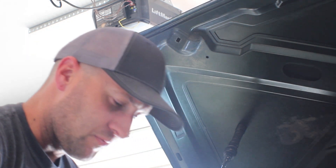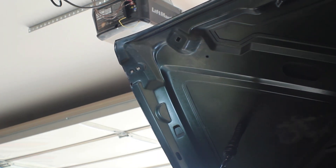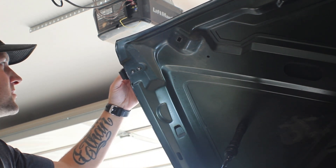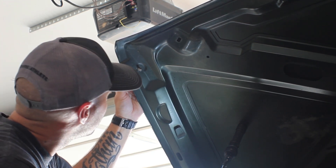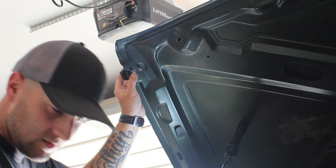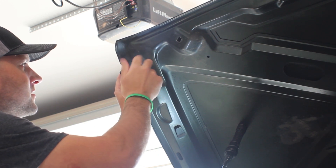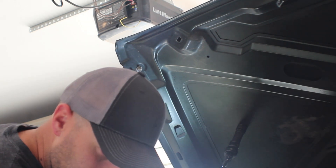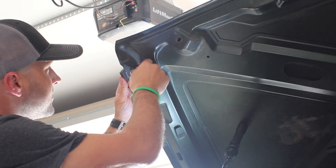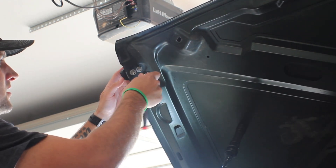I'm going to take just a minute while we've got that off — grab some cleaner and clean the outside of the hood, then install the new catch. The old hardware does fit since the nut and washer are together, so I'm going to use the old hardware. That install was as easy as that. We'll tighten it down just a little bit and move on to the bottom.